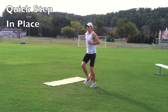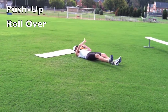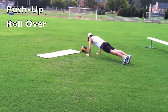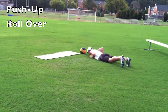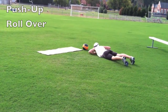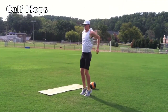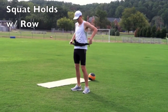The first exercise is the quick step run in place, followed by push up rollovers, calf hops, and squat holds with a row.